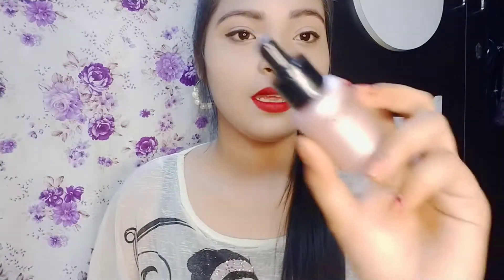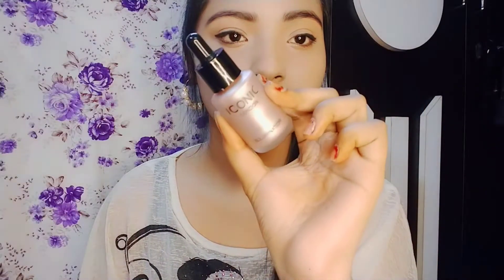It's the Iconic London highlighter. I will review it here — here is the swatch from this way, and here it comes from this way. This is the whole swatch.